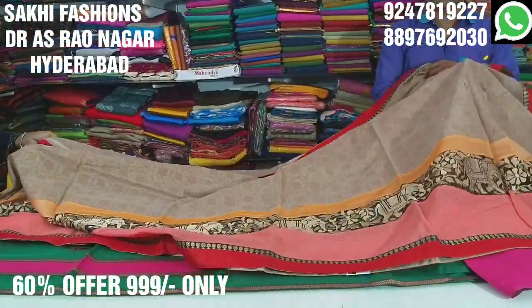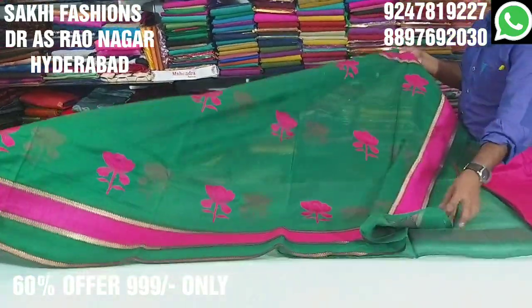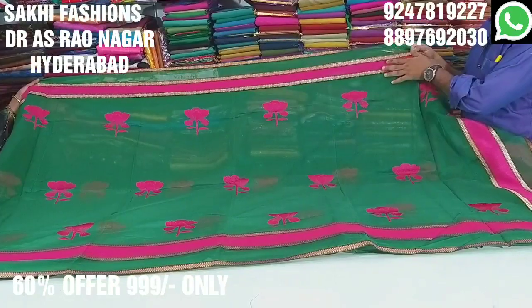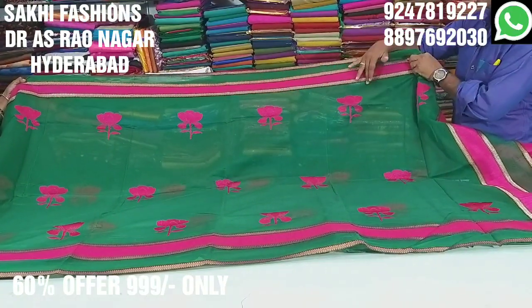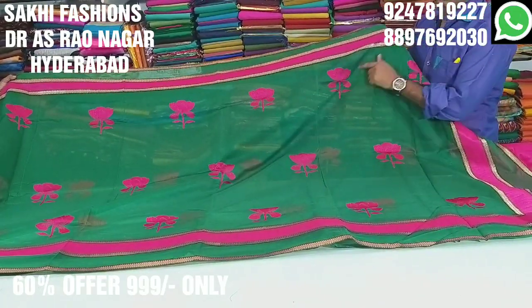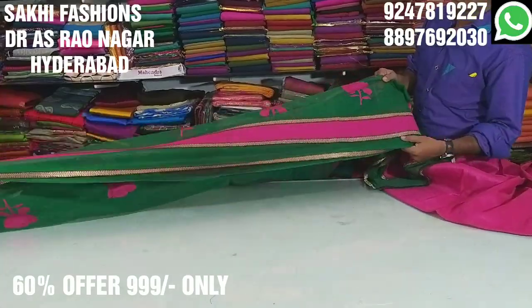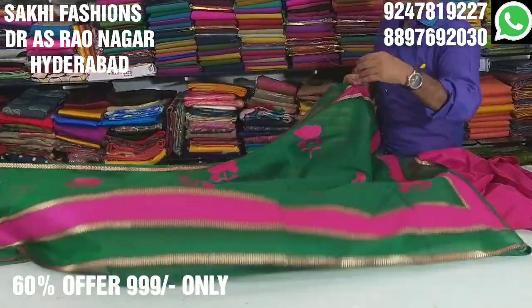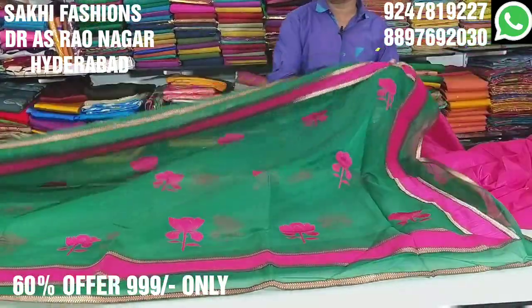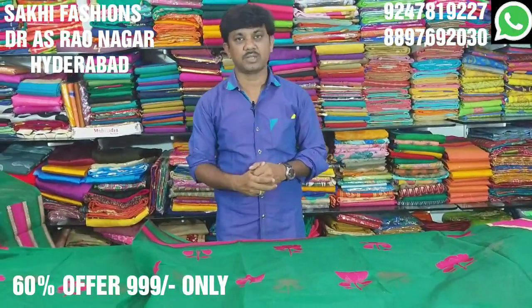Cotton fabric with 3-inch patches, pink patches, and threadwork detailing. Only 999 rupees — up to 60% discount.